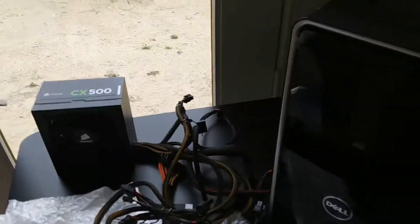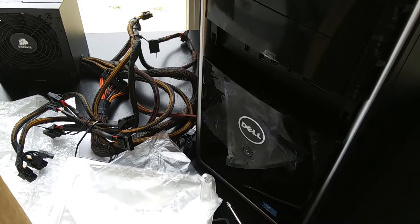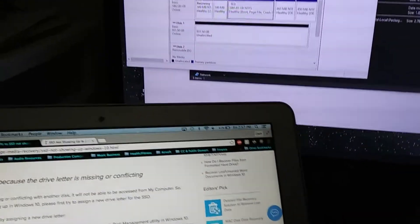Dude, I think it's more solid now — like whoosh! Alright, that concludes physical installation and now the bigger question: does Windows recognize it?